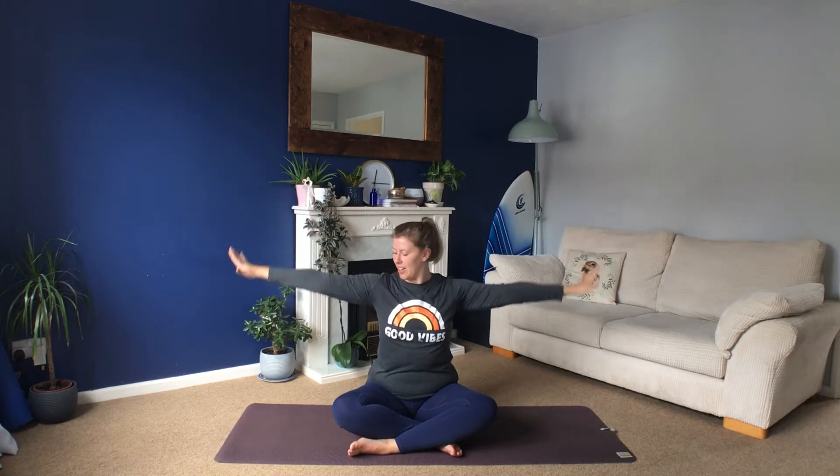And then we'll start to move our bodies. Roll your shoulders forwards, roll your shoulders back. Stretch your arms out and up. Breathe in as you stretch up, breathe out as your hands come down. Breathe in as your arms stretch up, breathe out as they come down — one more time each way. Breathe in and breathe out. And then stand yourself up.